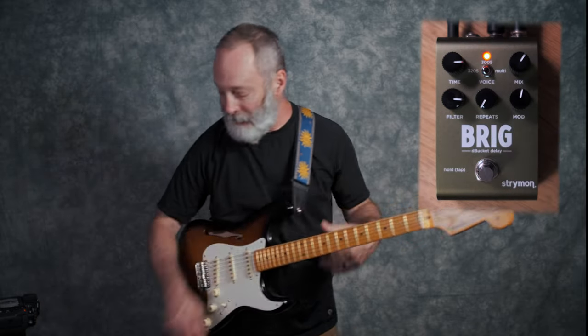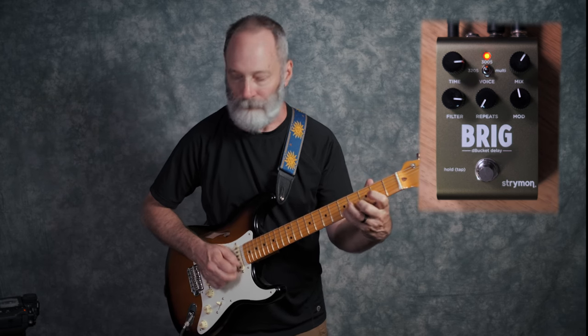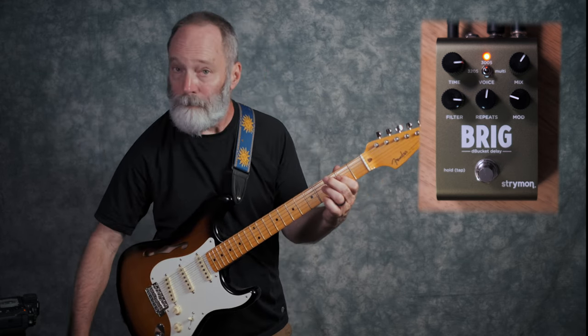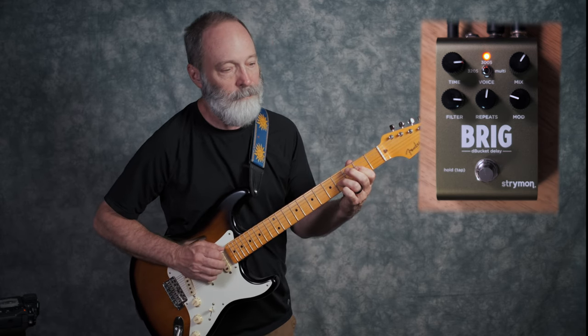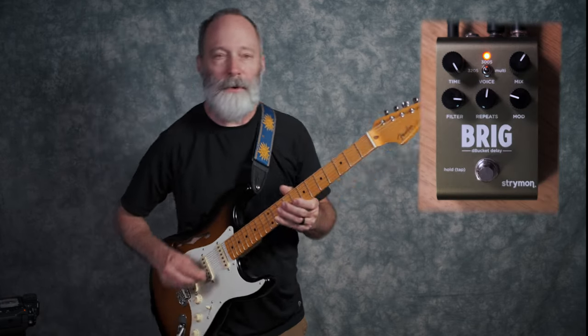Let's go ahead and get into the other delay types. I'm going to leave the modulation in the middle because I love the stereo sound. Let's move it to the 3005 delay type. The differences between the 3205 and 3005 are a little on the subtle side, but they are different. In addition, the 3005 delay model can go to a full one second delay time.